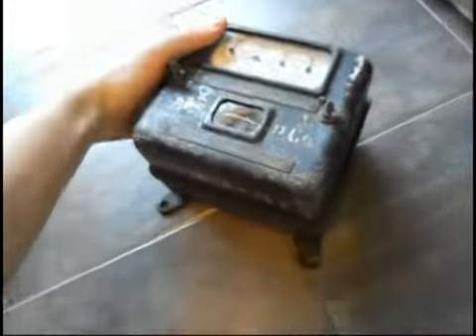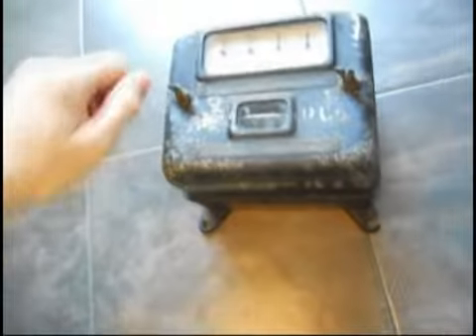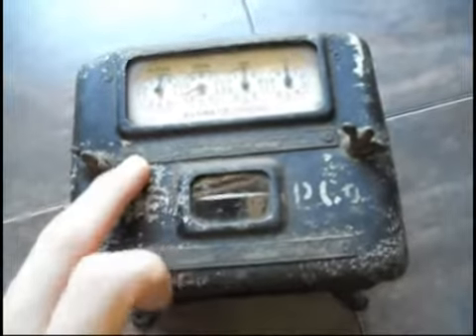Hello everyone, this is Pamper 2. A couple days ago I found this General Electric power meter from 1913. They made these from 1903 to 1913, and this one was dated inside — the person who installed it had signed and dated the inside with a pencil. This is a 5 amp unit, a Type 1.